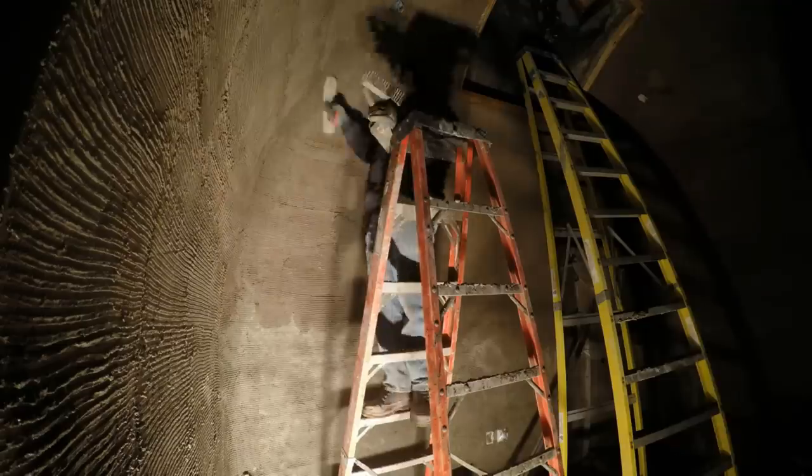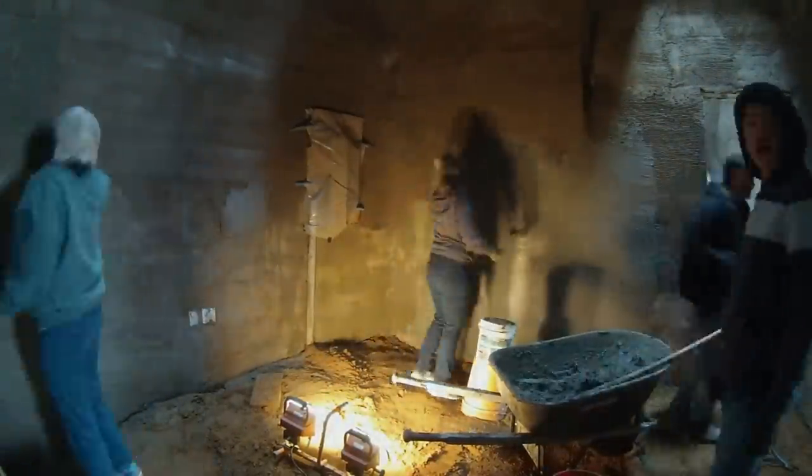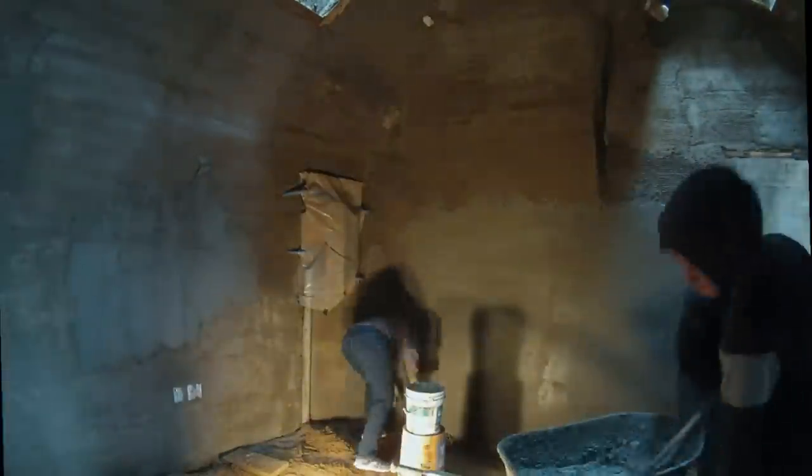I really wanted to smooth out these corners but you can only add so much thickness at a time. Then my parents and sister came to visit and we got started on the actual brown coat. We're starting on the back wall of what will be the laundry room, and therefore the room that visitors are least likely to see.